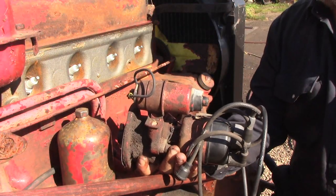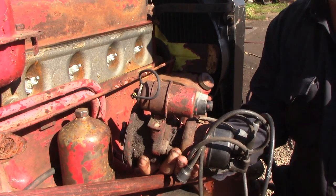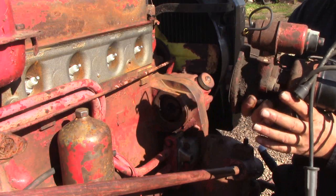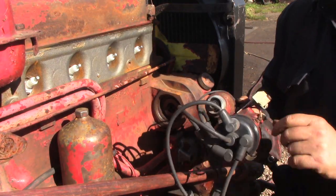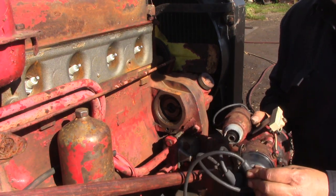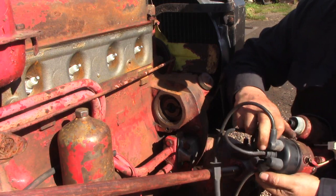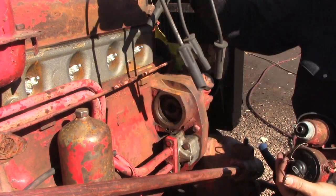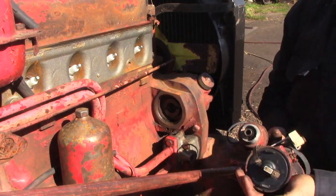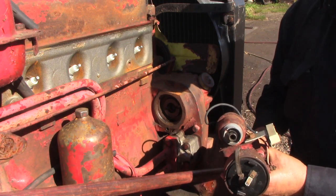We'll put our distributor on now. We have our engine at Top Dead Center number one, so we'll want to install the distributor with it being as close to number one cylinder as possible. I've put a mark on the distributor where number one wire goes on the cap, so we'll pop the cap off and set that aside.